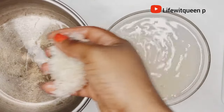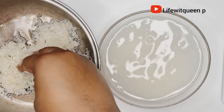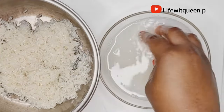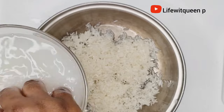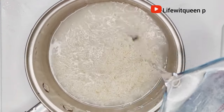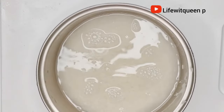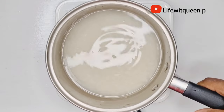After washing the rice, I transfer it to the pot, then go ahead and add one cup of water. I transfer the pot to the cooker and allow it to cook for about 15 to 20 minutes.